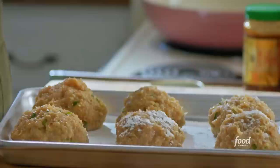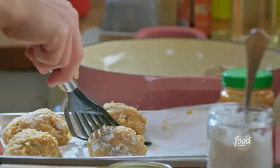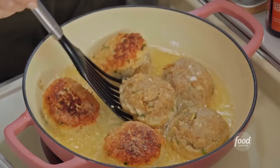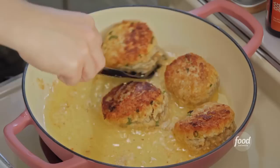I've got half an inch of neutral oil heating in my braiser — this is an oven-safe pot, so I'll be able to transfer it to the oven. I'll space them out evenly. You can smell them already. These will go for a few minutes until they're golden brown on the bottom, and then I'll flip them over and get them crisp on the other side. Now that these are browned on both sides, I'll transfer them back to my original plate.